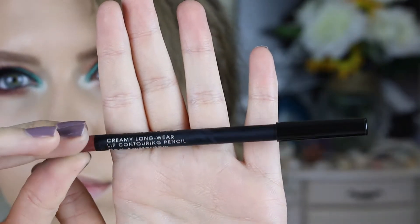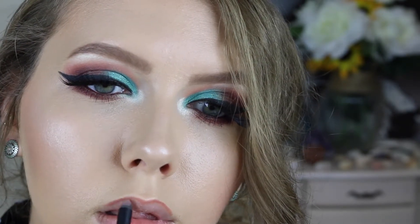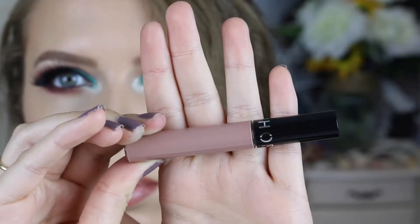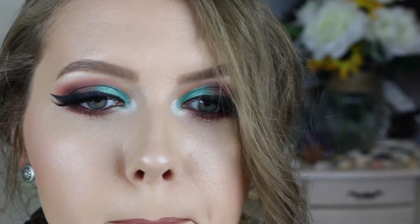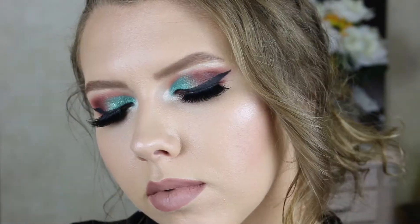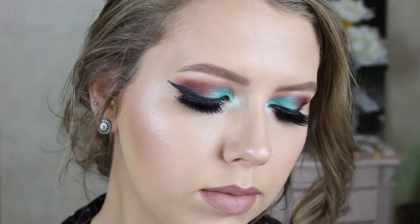To finish off the look, we're going with lips. I'm using the Fiona Stiles lip pencil in the shade New Amsterdam — the perfect pinky-brown nude lip shade. Then we're going with the Sephora Cream Lip Stain in shade 33 Pink Peony. After that's on and not quite dry, I like to go back in with the lip pencil to create any extra definition that got covered up by the lip stain.